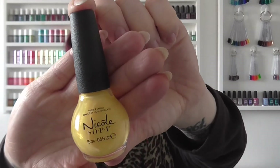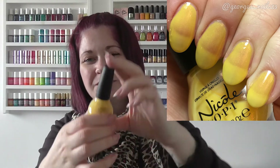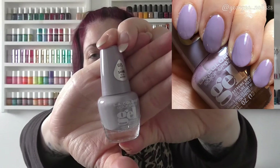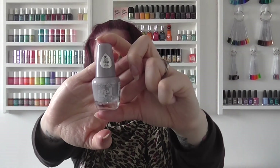X is another letter I unfortunately don't have a polish for, so we'll skip over that. For Y I have Nicole by OPI Yellow It's Me — yellow with a pinky shimmer through it, which you probably can't see on camera, but quite a pretty one. For Z we have Zen, another LA Colors gel. I really love this colour and obviously with it being a Z it just had to go in there.